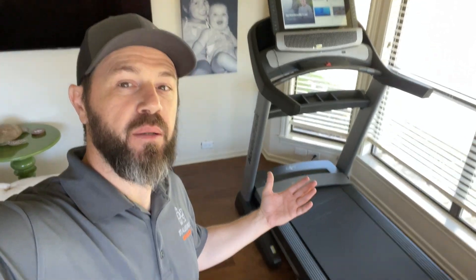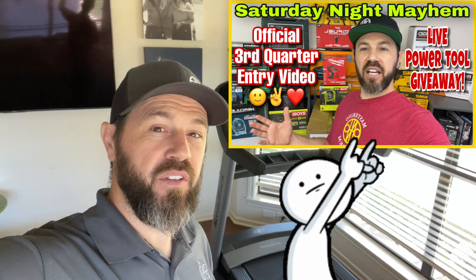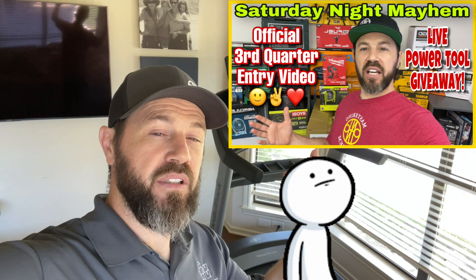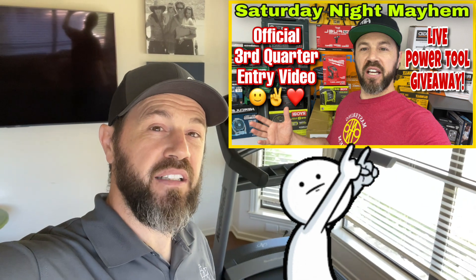There it is — fully assembled and ready to go. I hope this video helped you decide whether you want to assemble it yourself or hire someone. Here at Mastering Mayhem, I'm looking to find you the best tools, tech, DIYs, and deals — we always appreciate your support. Don't forget to enter our Saturday Night Mayhem live power tool giveaway — subscribe, comment, and be there every Saturday night at 9 PM Central Standard Time. I only hope all the best to you and yours.